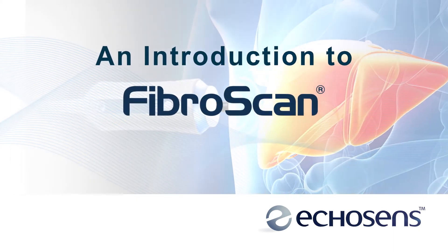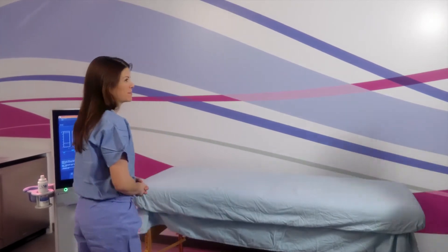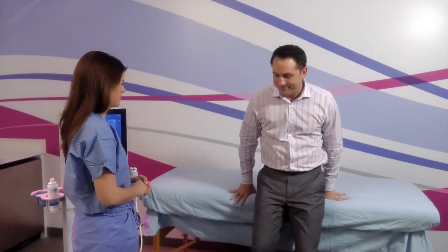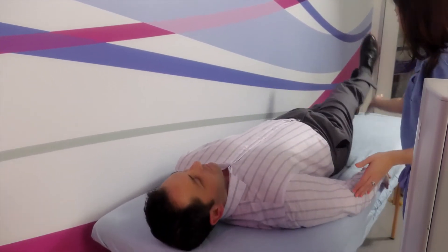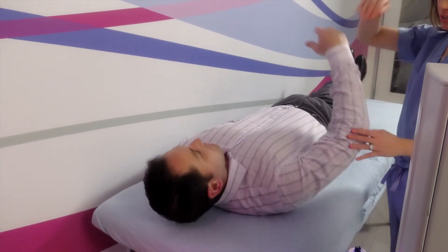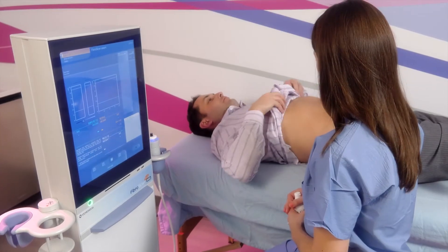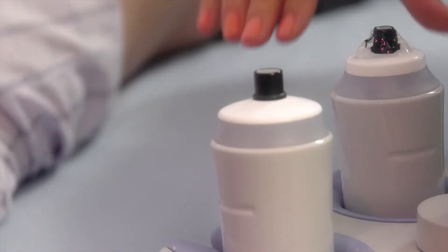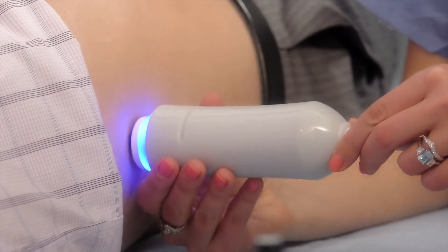The following is a demonstration and explanation of what you can expect to experience during a FibroScan examination. The FibroScan operator will have you lie on your back and ask you to raise your right arm behind your head. With your shirt pulled up to expose your ribcage, allow the operator to correctly locate the FibroScan probe. The painless, non-invasive procedure will begin.